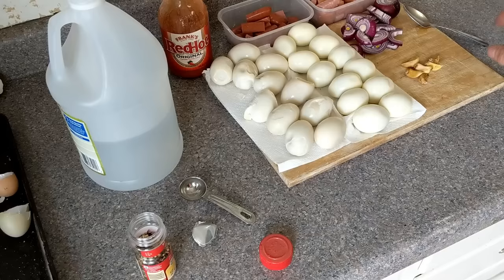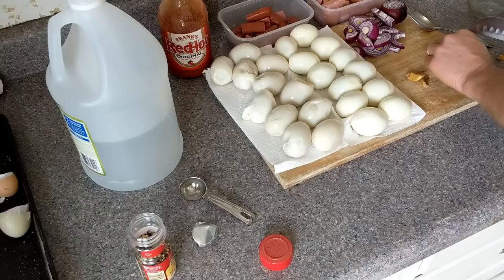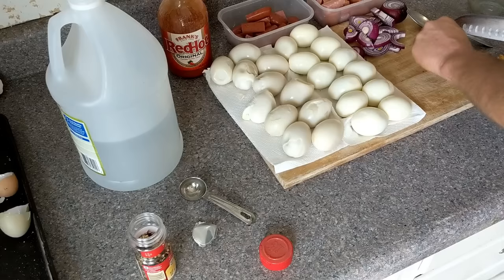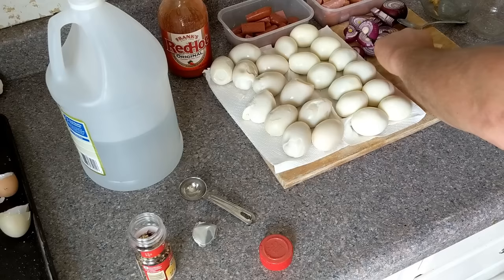I forgot garlic — we've got some here that's getting dried out but still perfectly fine to use. We're going to throw at least a clove in the bottom of each jar — actually looks like more than a clove. I don't really worry too much about garlic going a little dried out. Let's start with these two jars and put that garlic in. We love garlic!